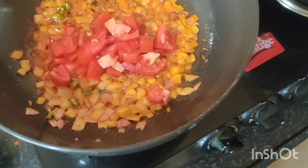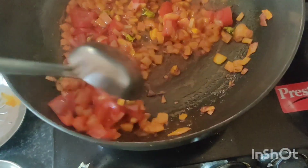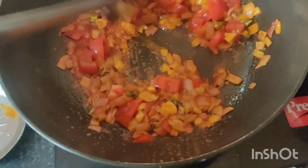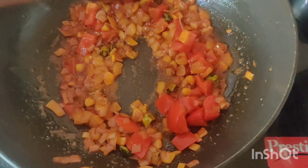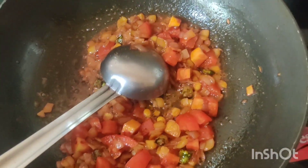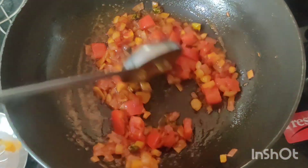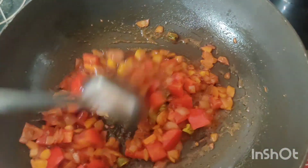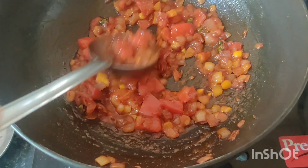Then we add tomato — tomato also gets smashed in. Cook it, then cook it some more until it's done.